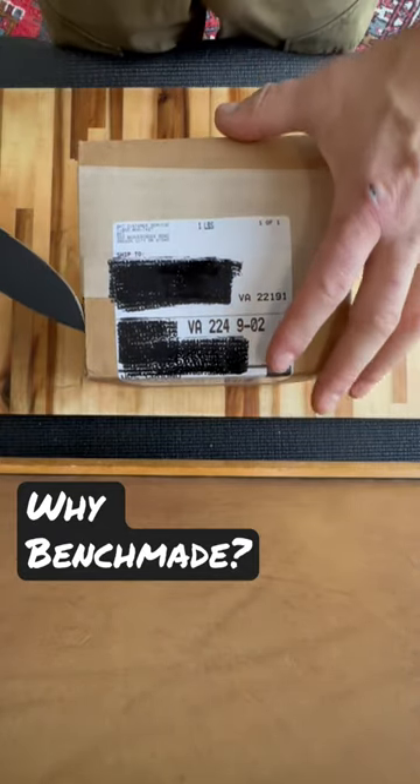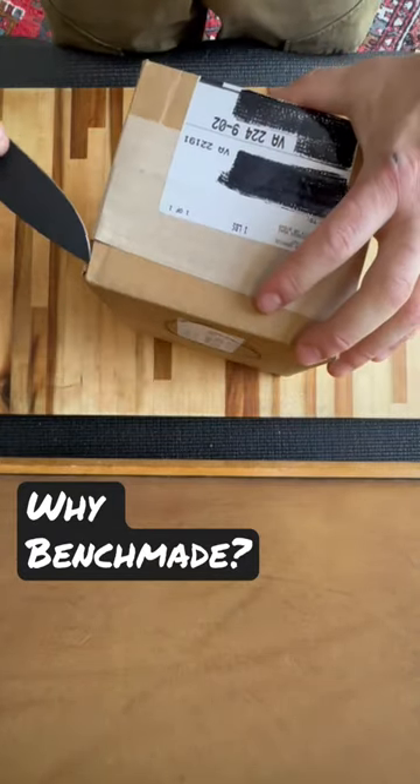To me, Benchmade's warranty and LifeSharp program make their price more justifiable.